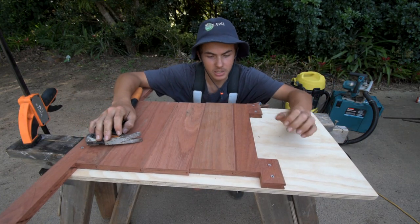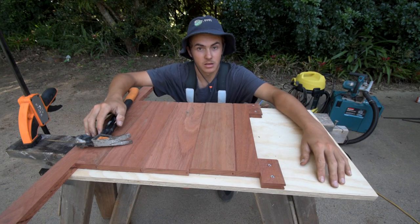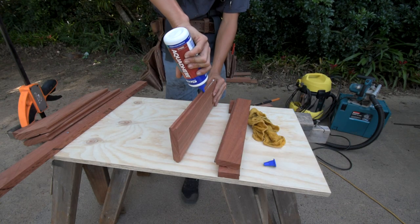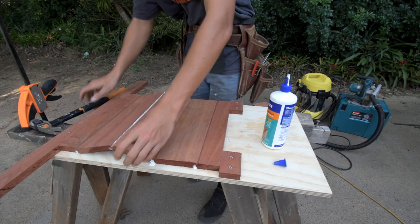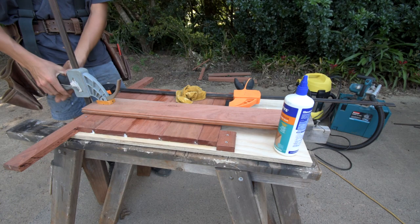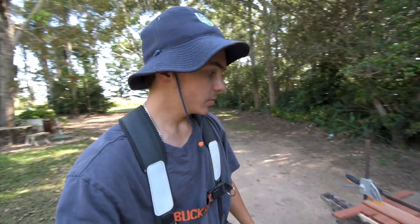That is how to make a jig to pull everything nice and tight without the use of too many clamps. I'm going to put some glue in these grooves and glue it together. Whenever you're gluing up anything, always keep a wet rag close by — it comes in handy.